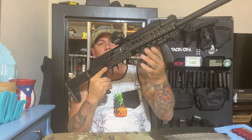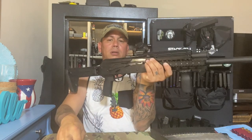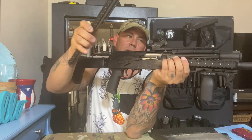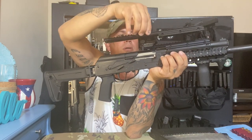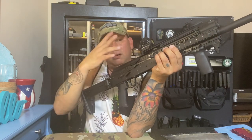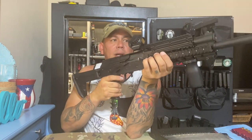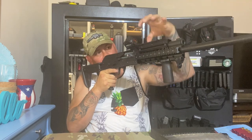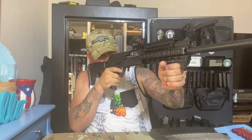I also have a quad rail. This one comes with two rails on top — a short one and a long one. I decided to go with the short one. You can see it goes all the way to here. You can put flip-up sights or whatever sights you want on top. The Picatinny rail is elevated over the iron sights so you can get a nice sight picture.